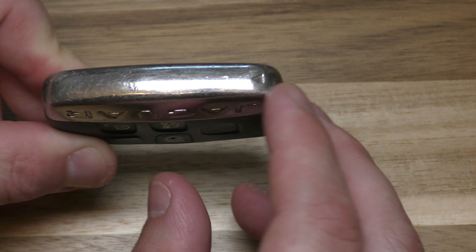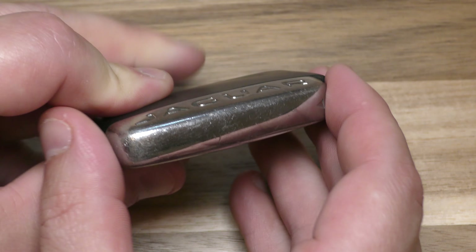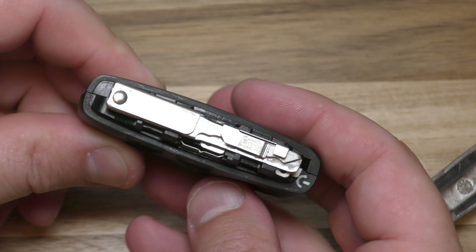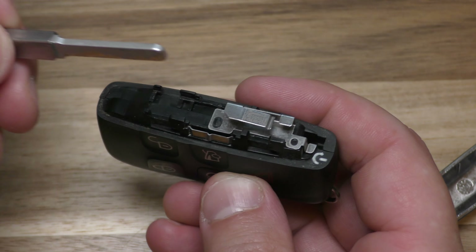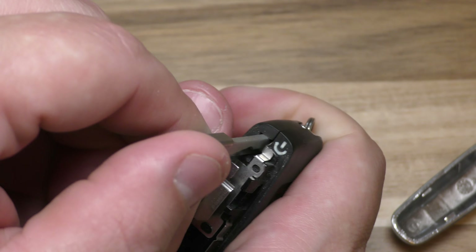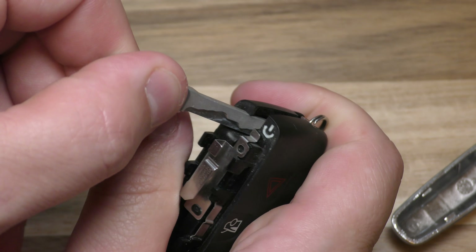Go ahead and identify the little arrow and slide the key fob that way. That comes out, and there is your emergency key. Go ahead and slide that out. Now put that in that little slot right there, and you can use that to separate the two halves.